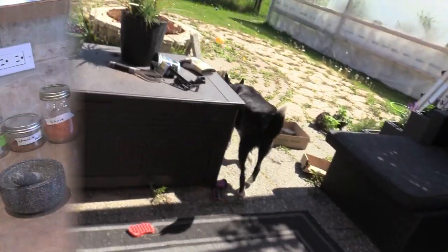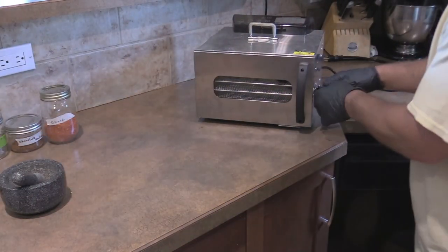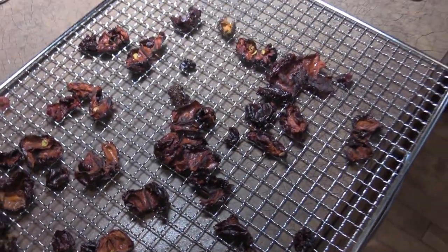We're done dehydrating now. Gloves on — as you can see, they're all nice and dried out.